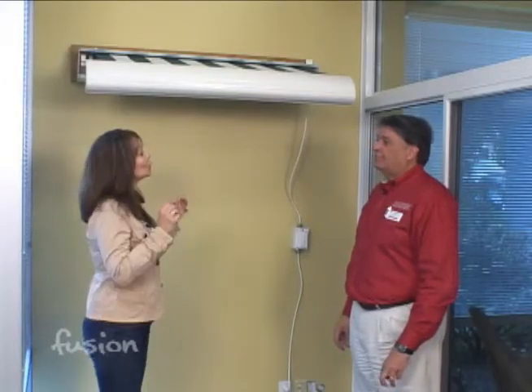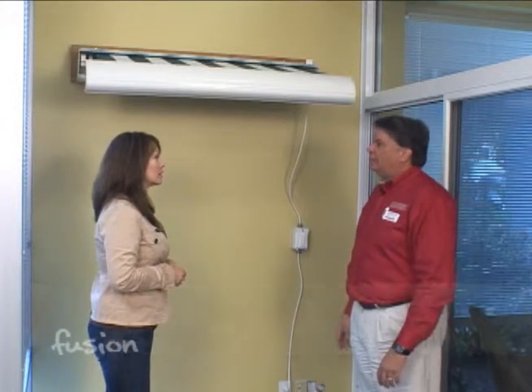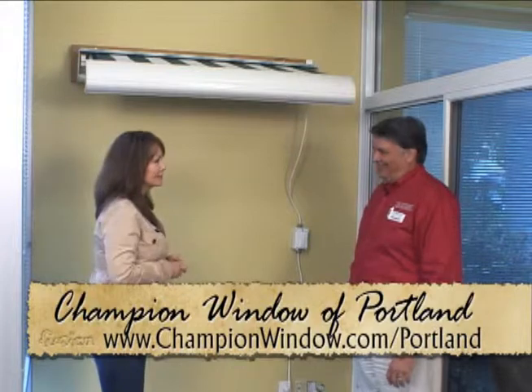We also like the way it looks — can you pick the fabric? Yes, there are probably 50 different fabric choices you can pick from. That's always important. Oh absolutely — you can even match it with your pillows.